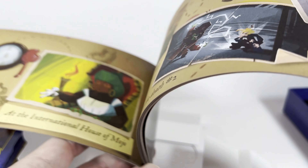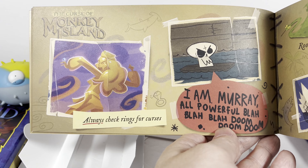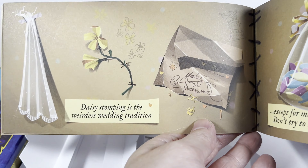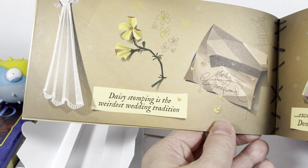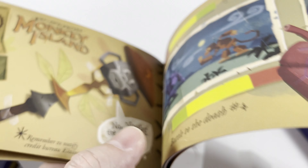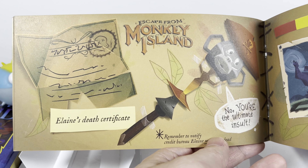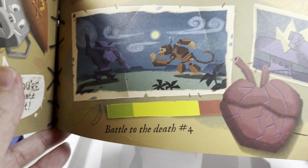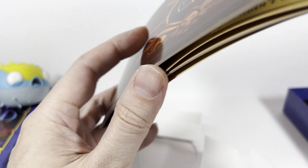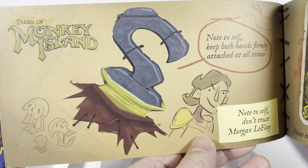I didn't have Monkey Island 2 when I was a kid. I remember it being a little bit harder than the first game, but still just as fun. Here we go — Escape from Monkey Island, the third one that had cell animation. There was a time that a lot of games had cell animation. They only have two pages dedicated to that one.